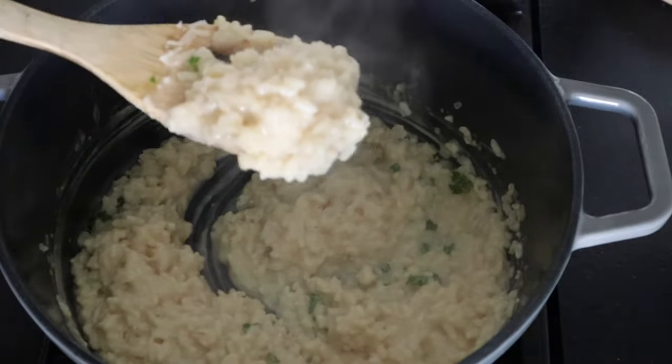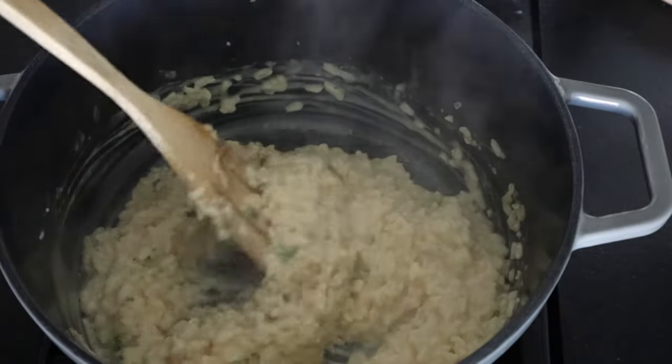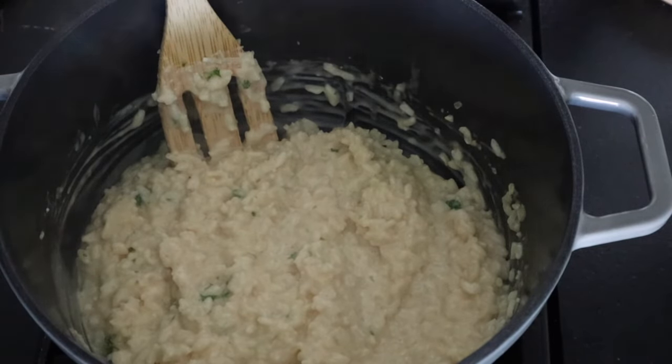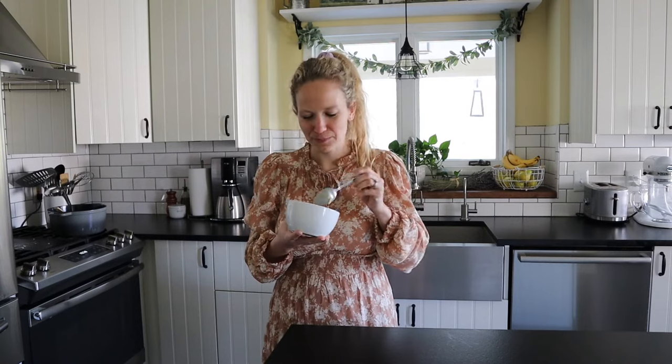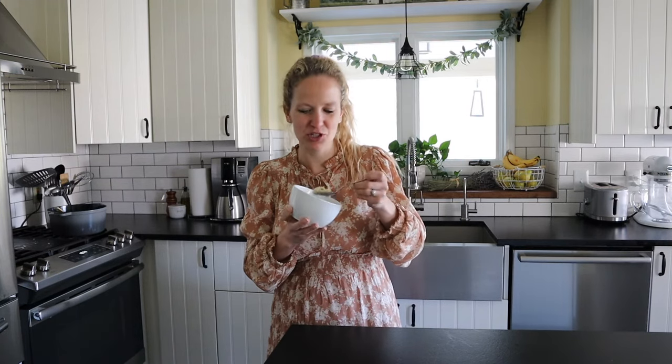This looks so creamy and so delicious, I can't wait to eat it! You can also add in a little lemon juice if you like, or you can substitute chives, or just completely leave the herbs out. That's a wrap on this creamy garlic parmesan risotto — I hope now you realize how simple risotto really is to make, it just needs a little bit of attention. It is a perfect creamy consistency, really garlicky — I love the nuttiness of the parmesan. You guys are going to love this one! Please consider subscribing so that we can keep cooking together. I love making easy recipes to help make your life just a little bit simpler. Thanks so much and I'll see you next time!